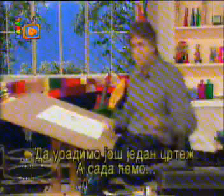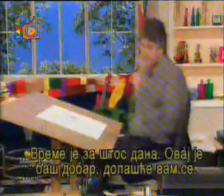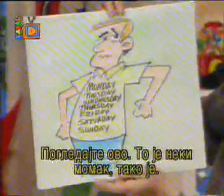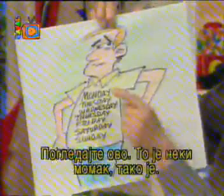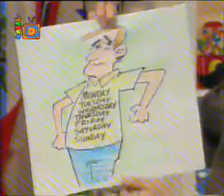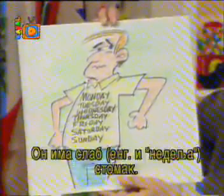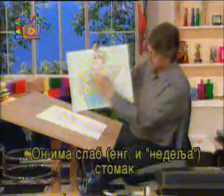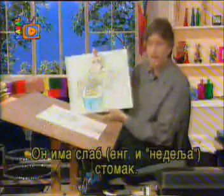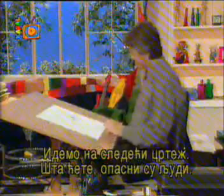Let's do another one — it's time for the gag sketch of the day. Take a look at this. It's a guy, and it says Monday, Tuesday, Wednesday, Thursday, Friday, Saturday, and Sunday. Can you guess what this is? He's got a weak stomach — he's got the days of the week, a weak stomach.